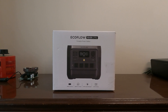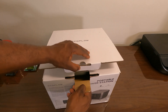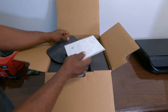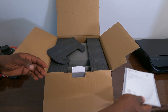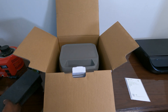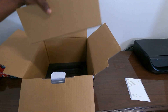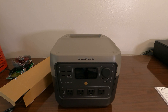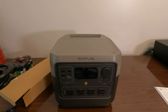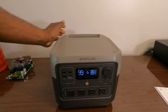Let's open this thing and see what comes inside. There it is — we got your manual, perfectly packed. Pull this out. You get a barrel charger, which is your car charger so you can plug it into the cigarette lighter in your car and charge off that, and your AC charger.